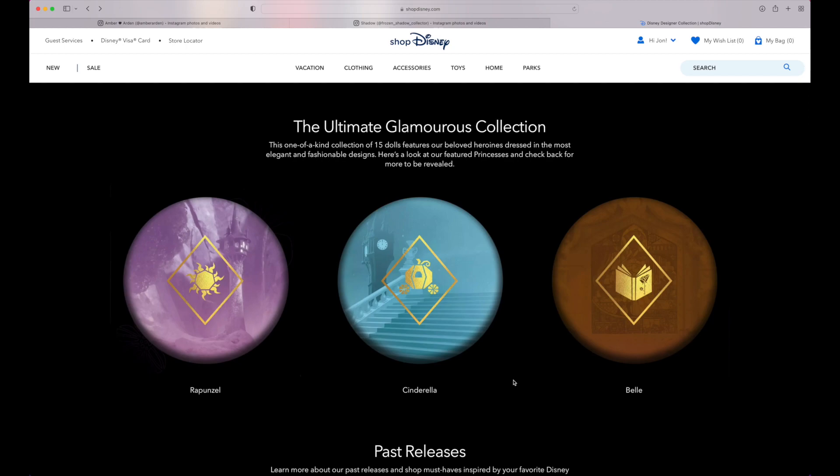They could do Giselle from Enchanted or Disenchanted. We still haven't had a live action doll this year either. Disenchanted is not coming out until around October or November, so maybe that's when we'll get the live action doll this year. We shall see. Hopefully the rest of the line does look really good.